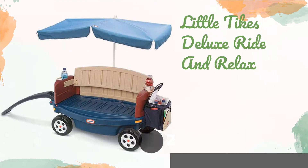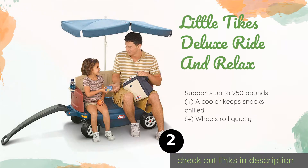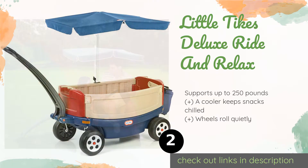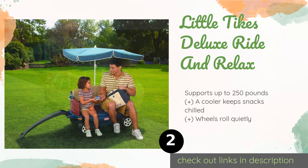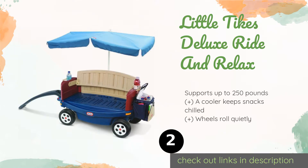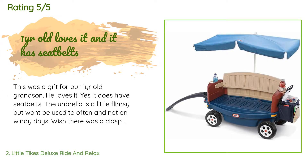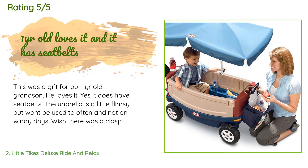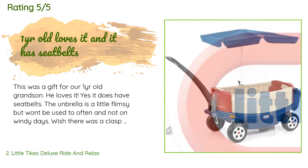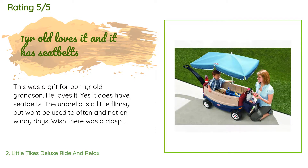The second product is the Little Tykes Deluxe Ride and Relax. When it comes to versatility, this model offers multi-purpose use — it serves as a ride-on, a pull-along, and a bench, and it comes equipped with an umbrella to keep little passengers cool. The price is approximately $115, rated 4.4 stars from 688 customer reviews. A customer said: 'This was a gift for our one-year-old grandson. He loves it. Yes, it does have seat belts. The umbrella is a little flimsy but won't be used too often, and not on windy days. Wish there was a clasp to attach the umbrella to the side of the wagon when not in use.'